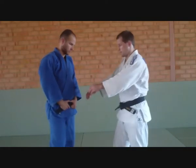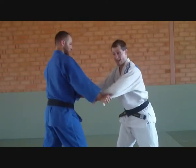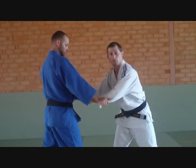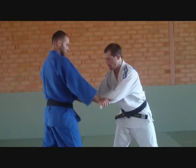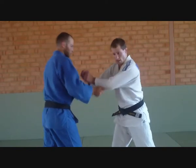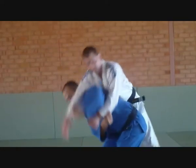Sometimes your opponent is going to fight you with double sleeve grip. And if your opponent is strong and dominating you, it's pretty hard to break. Because most of the time your opponent with double sleeve will push your arms down. And as I try to lift, he does a soda — and I'm gone.